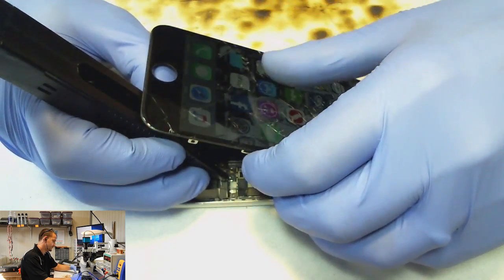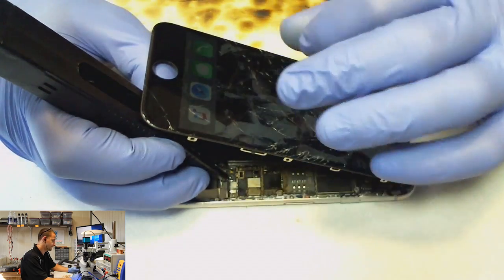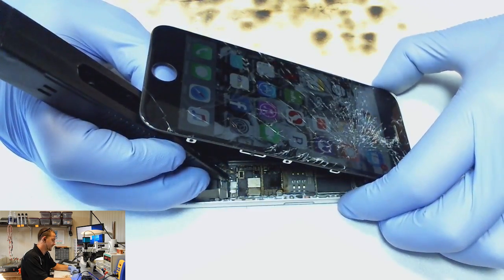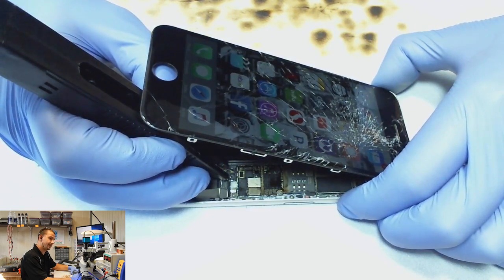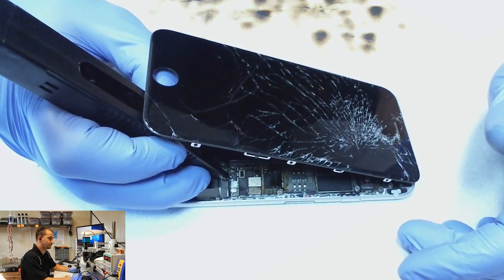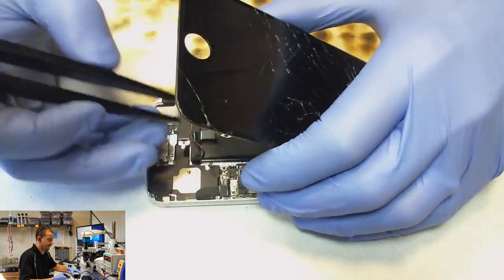Do we have working touch? We have working touch. This is going to be a happy customer. I'm going to go ahead and slide the power off. 100 milliamps... zero amps. We are off.